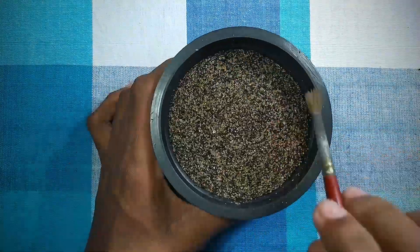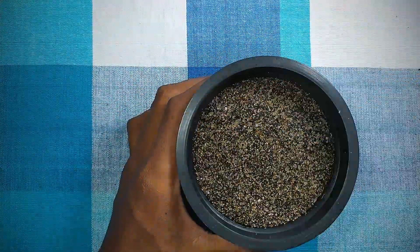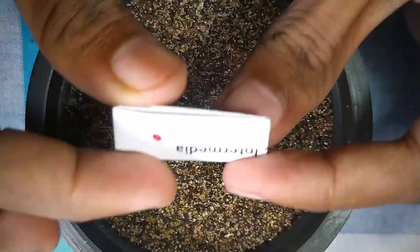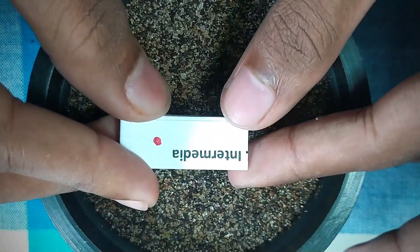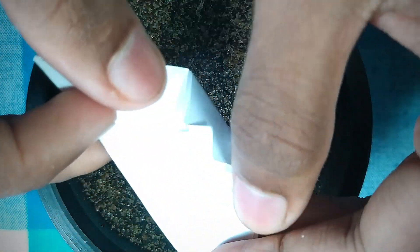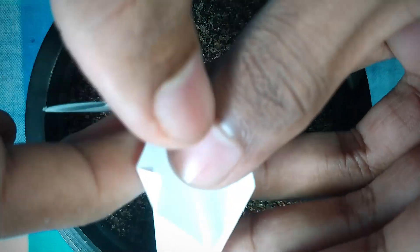Make sure your growing media does not contain any nutrition, chemicals, or salt. Once your growing media is leveled and ready, spread the seeds on the surface without burying them — they'll eventually need light to germinate.